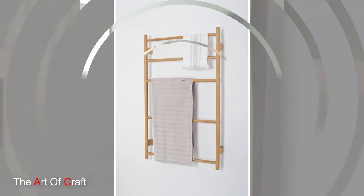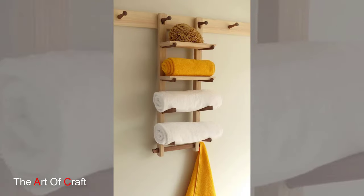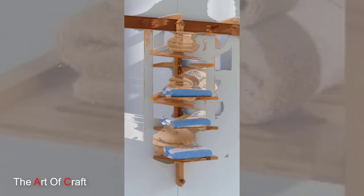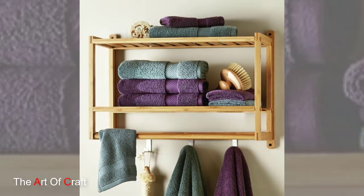And there you have it. Our wooden towel holder is complete and ready to add a touch of rustic charm to your bathroom. Whether you use it to hang bath towels, hand towels, or washcloths, this versatile holder is sure to keep your linens organized and easily accessible.